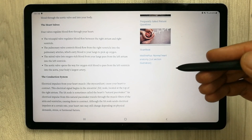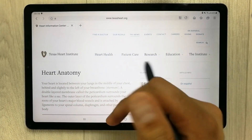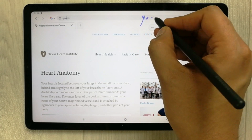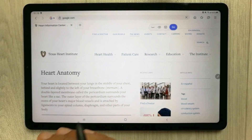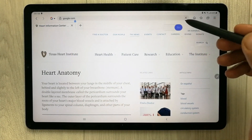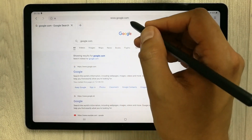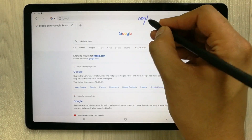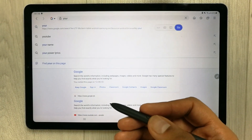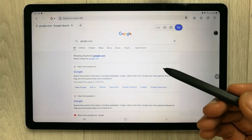The next feature is S Pen to text, which lets you write in search fields, address bars, and any other text areas. For example, I hover over the address bar and my handwriting is converted to text. I press go and it opens the website. You can even scribble out text to delete it — this is an amazing feature.